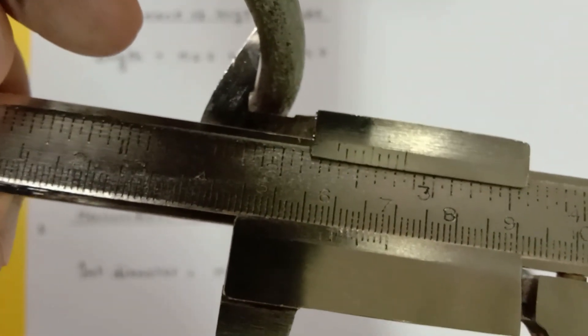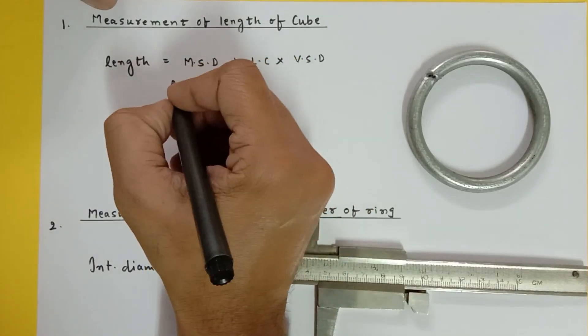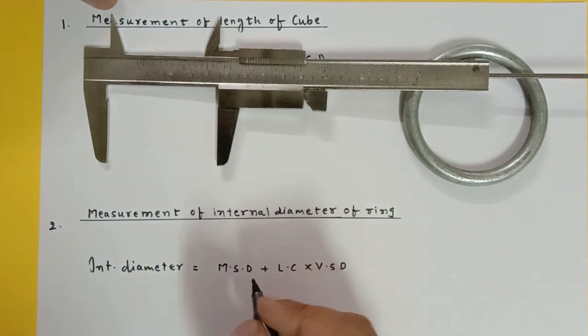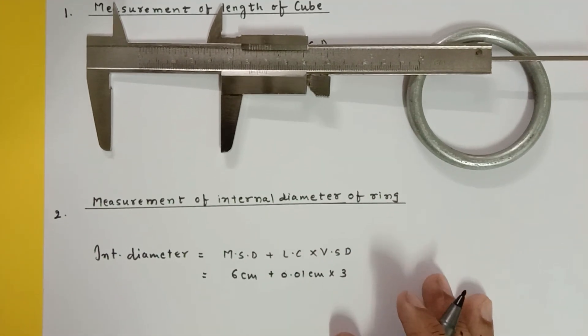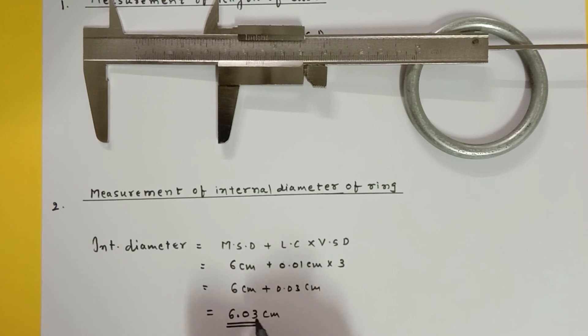Let us calculate the internal diameter. Main scale division is 6 centimeters. Least count is 0.01 centimeter. The matching vernier division is 3. So measurement equals 6 centimeter plus 0.01 times 3, which is 6 centimeter plus 0.03 centimeter, giving an answer of 6.03 centimeters. We are getting accuracy to two digits after the decimal.